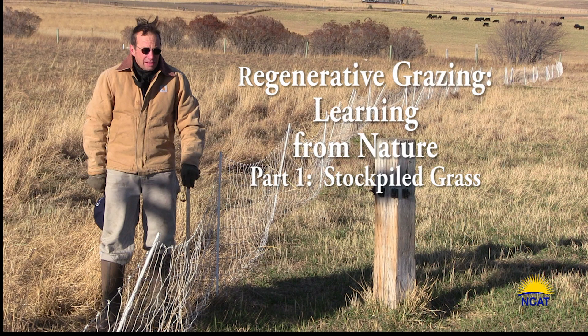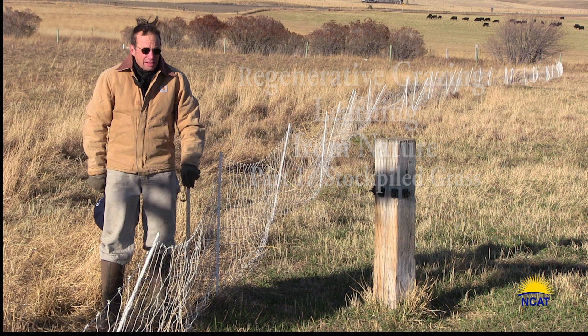Welcome to Windy Montana. Howdy, I am Dave Scott, a Livestock Specialist for NCAT and its ATTRA Sustainable Agricultural Program. Today we are at our farm in Whitehall, Montana — Montana Highland Lamb.